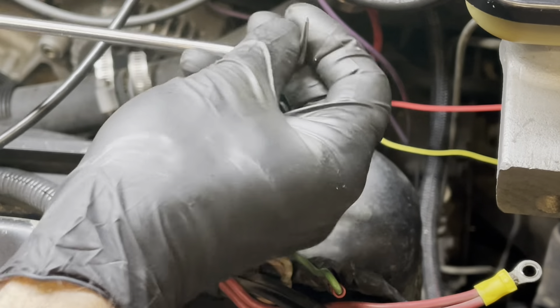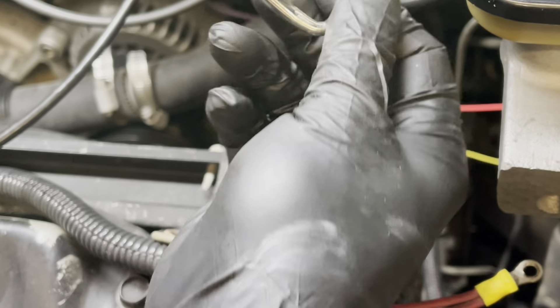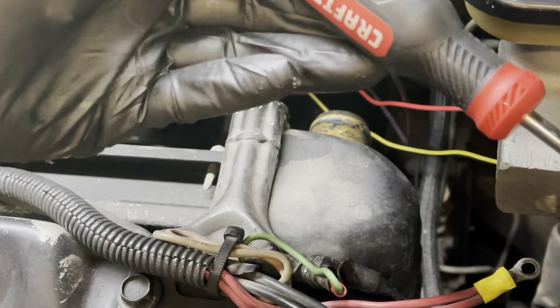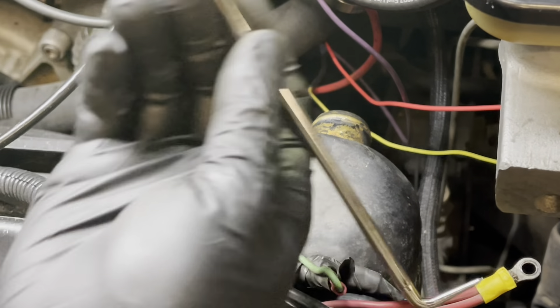So if you don't have a set of these, I think they're even called hose picks because they're not crazy sharp, so you don't poke holes in stuff too bad. These are Craftsman - I'm not endorsing that - but any picks set, you can get them at Northern Tool. Very handy for stuff.